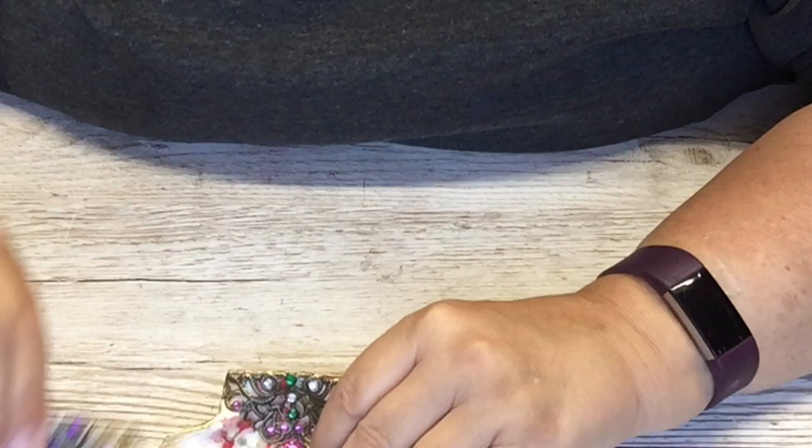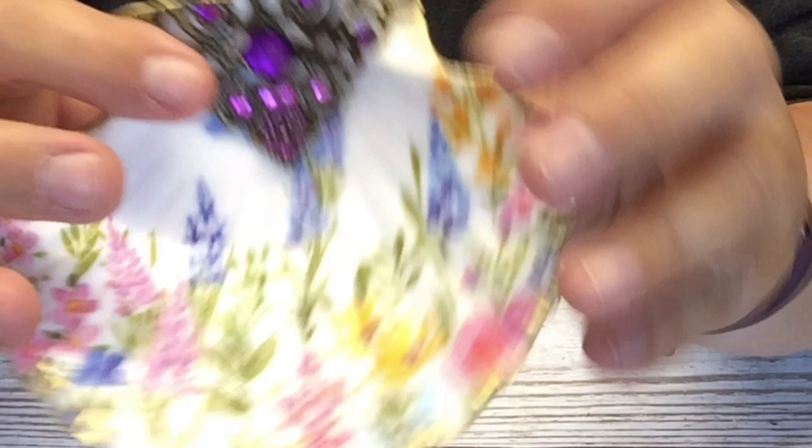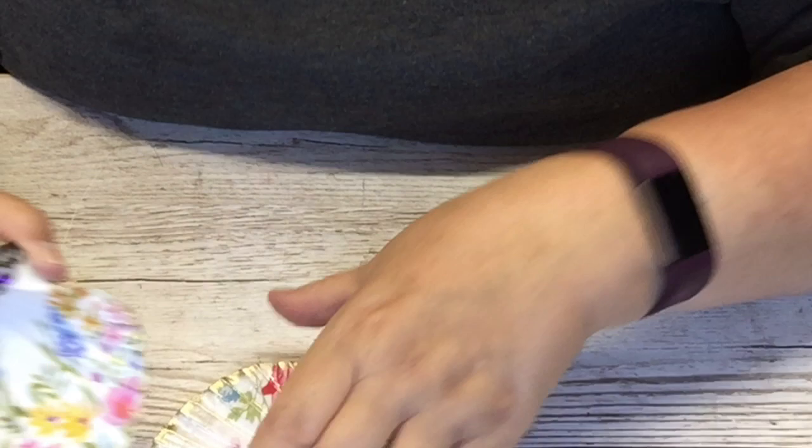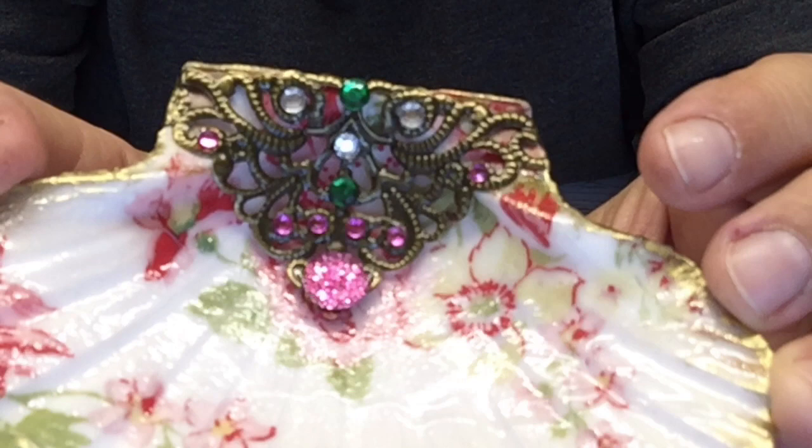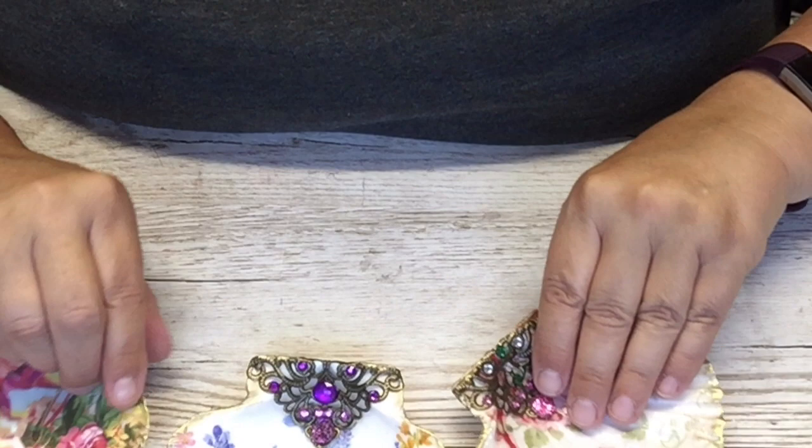These ones I varnished — only on this side — with a spray varnish, just normal satin spray varnish. And this one I brushed with the UV resin and then put it out in the sun. There's some bling on there too. I thought they were quite sweet, aren't they?